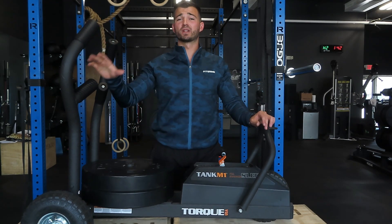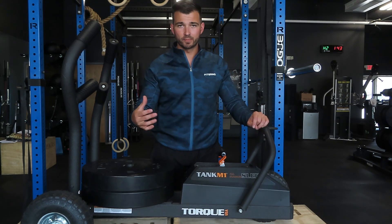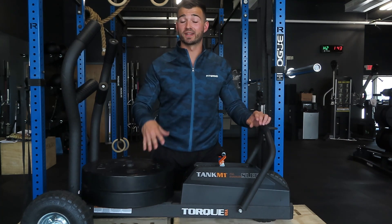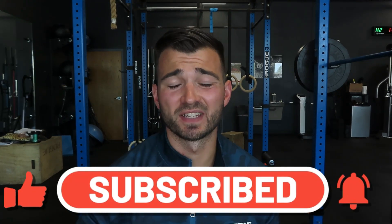Overall I would give the Torque Tank M1 a 10 out of 10. I love this thing — it gets used almost every day at our gym, there have been zero issues, it's held up and been very durable. If you're looking for a new piece of cardio equipment, especially if you already have a bike, rower, or skier and want something versatile and different, this is definitely one I'd recommend. If you enjoyed the video, hit that thumbs up and subscribe for weekly fitness content and gym equipment reviews.